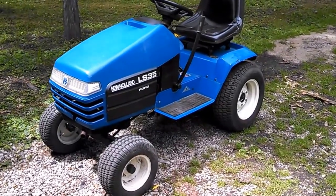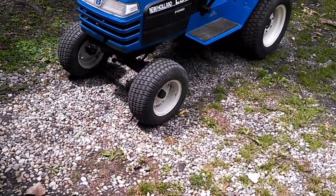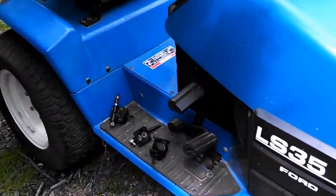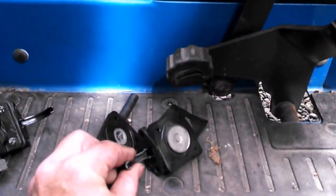Today I'm out here with my Ford New Holland LS35 tractor. The main issue this tractor was having is the fuel pump, which I already have. This was the one that came on it — it has one of these Kohler units.